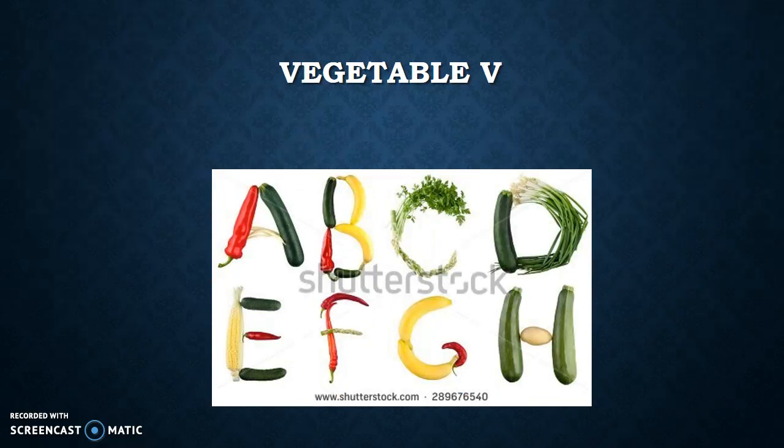The next option is Vegetable V. If you have carrots or broccoli or anything like that in the fridge, get it out and they can form a lowercase or capital V with it.